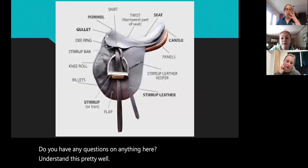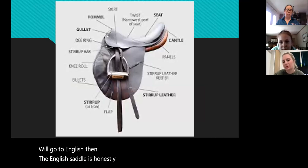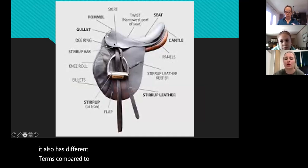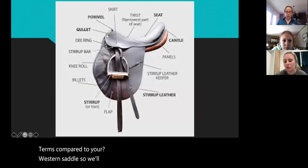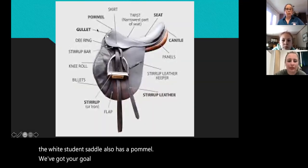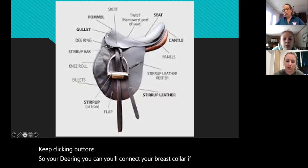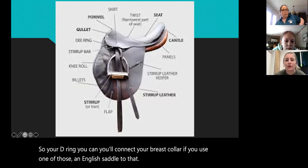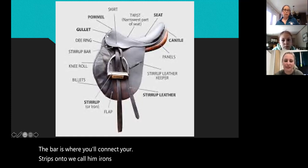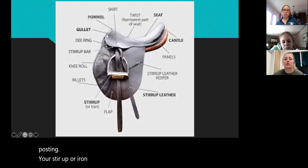We'll go to English then. The English saddle is honestly quite similar as far as terms go, but it also has different terms compared to your western saddle. We'll start up here — you have your pommel. The western saddle also has a pommel. We've got your gullet, your D-ring — you'll connect your breast collar to that if you use one on an English saddle. The bar is where you'll connect your stirrups, or we call them irons in English. The knee roll protects your knee and gives a little extra cushion when you're posting.